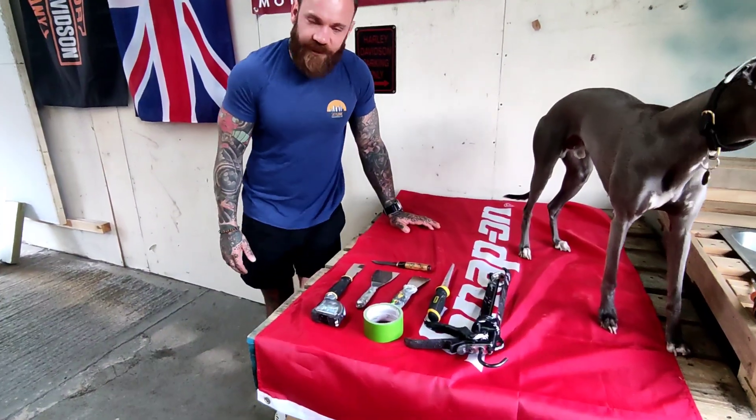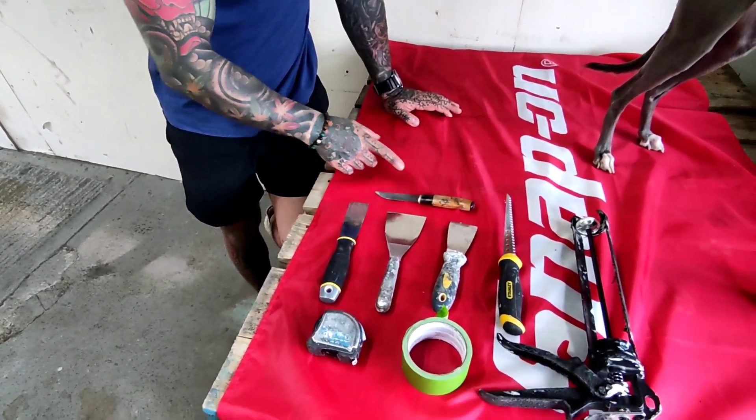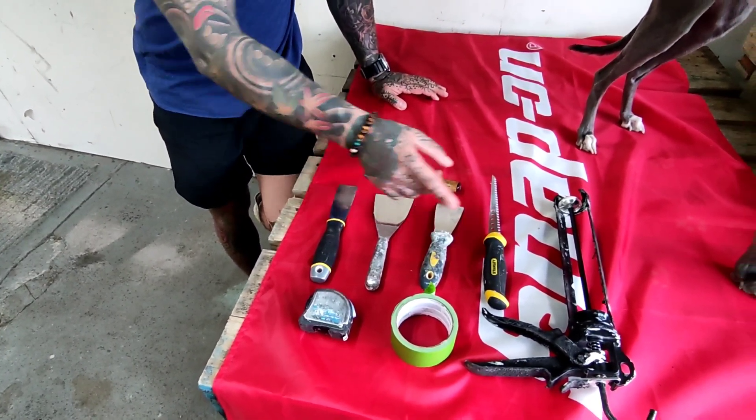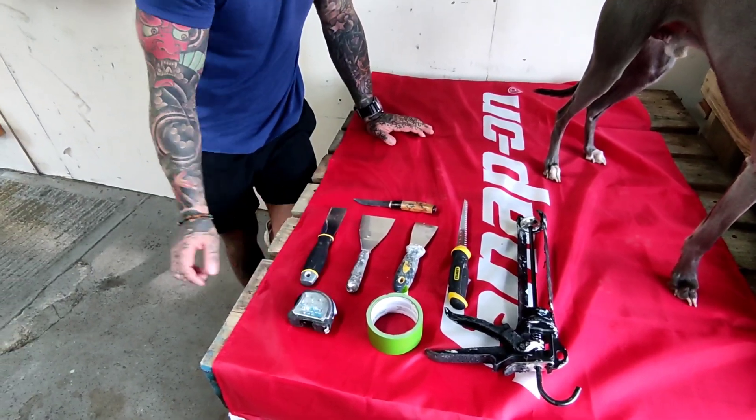Here are some of the tools we're going to need for today's install: some filling knives, a pad saw, a Stanley knife or cutting knife, a mastic gun, a little bit of masking tape, and a measuring tape.